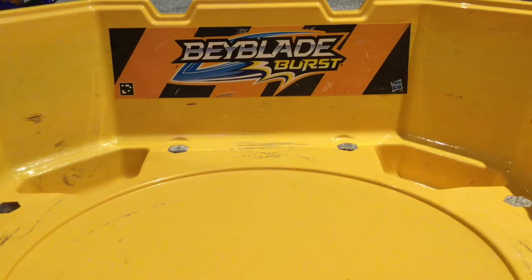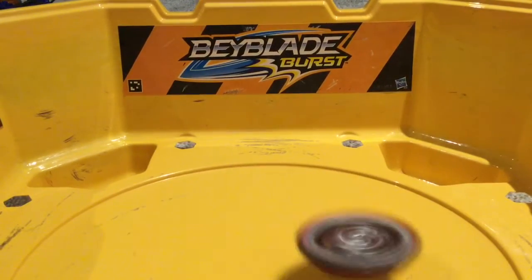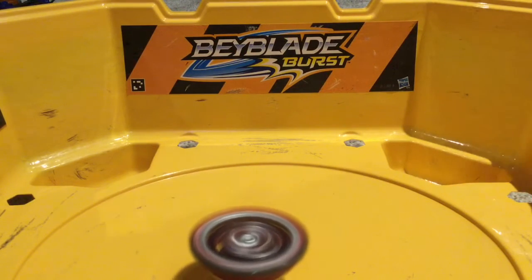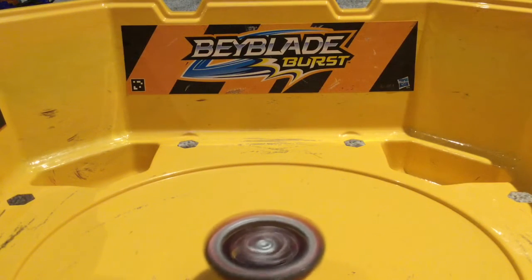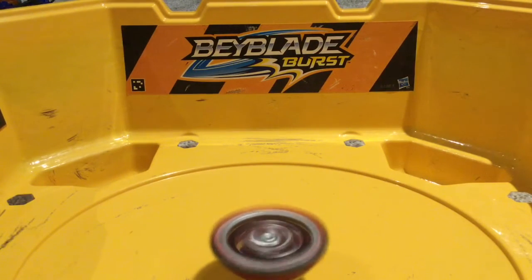I'm back here and let's test out Dread Phoenix. First we'll give it a little test spin and then let's battle. Three, two, one, let's go. That is beautiful! Just saying right now, it's in attack mode I believe. So that is Dread Phoenix's attack mode.